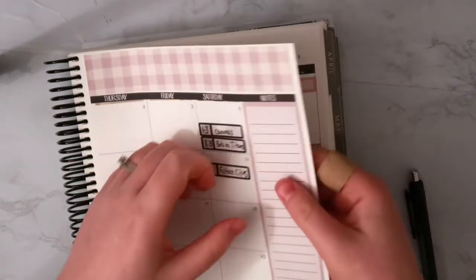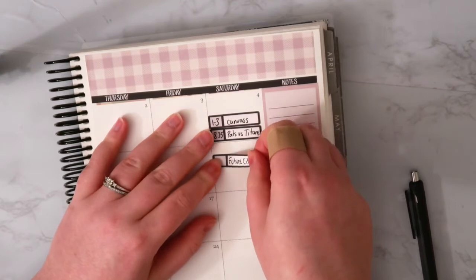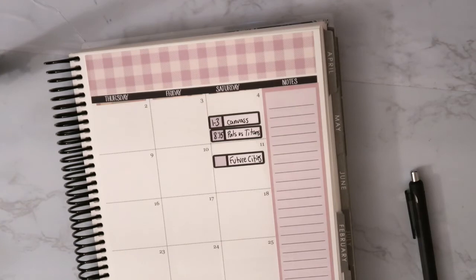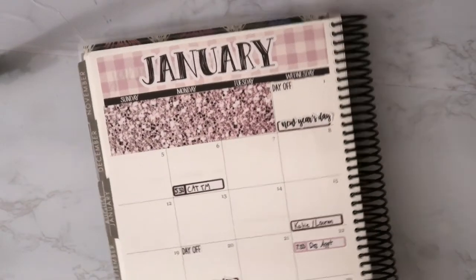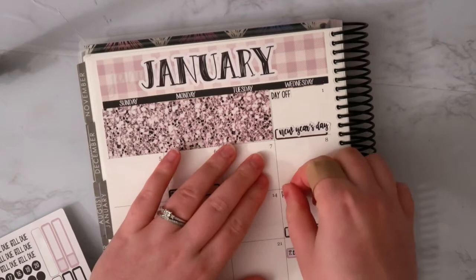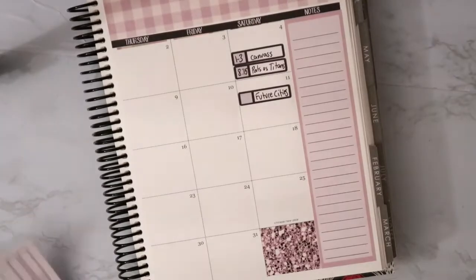That's kind of crooked. These are slightly not as long as the Erin Condren boxes — it could be because this was meant for a past year planner, but I don't care, it looks fine. I might be doing something on the 18th; I'm not totally sure yet. I can also mark paydays because I've got these little payday stickers.